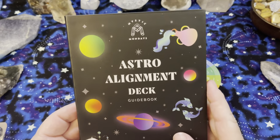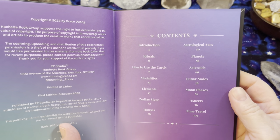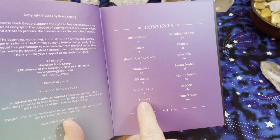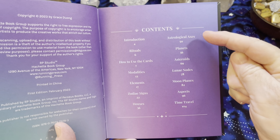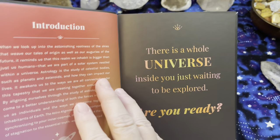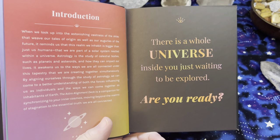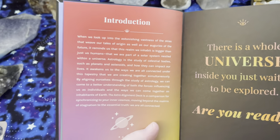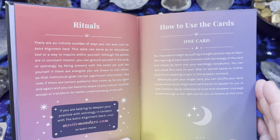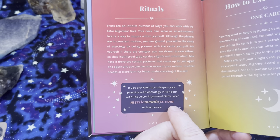So let's take a look at the book. The guidebook has introduction rituals, how to use the cards, explains the modalities, elements, zodiac signs, the houses, the axes, the planets, asteroids — all kinds of really great astrology information for you. There is a whole universe inside you just waiting to be explored. Are you ready? What a great message that is. So the guidebook looks really complete.